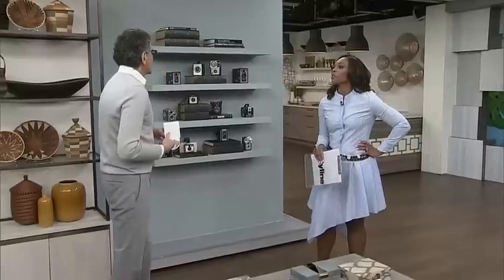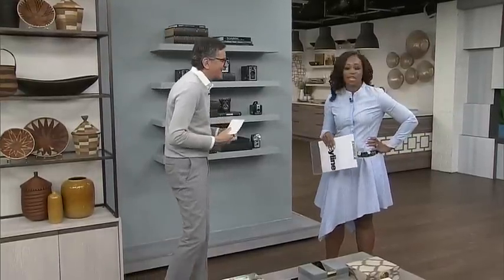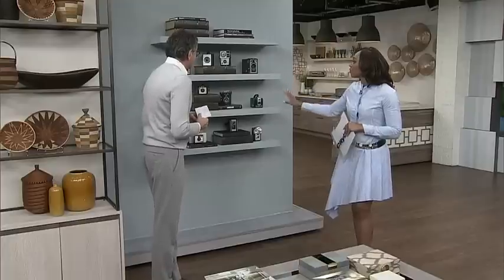Instead of looking like a disaster of leftovers, we want it to look like a collection. So it's not like every single vacation you've been to, every single wedding, every little thing out there. You've got to put some away. You've done this so incredibly here — this is a beautiful display.